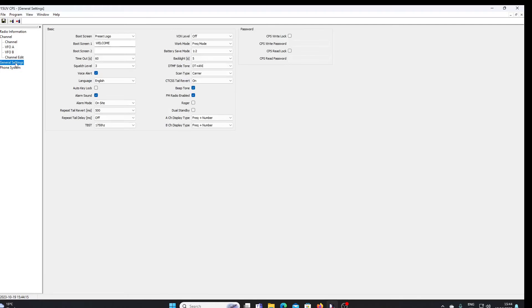We can also alter some general settings in the radio: the preset logo, boot screens, squelch levels, the default language, backlight timeout — which defaults to 5 seconds but can be pulled up to 10 seconds, for example — scan type, beep tones, FM radio, a roger bleep at the end of transmissions, and whether the name or channel number is displayed on the radio's readout.